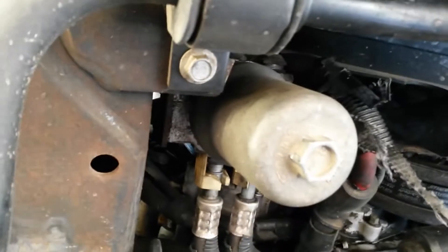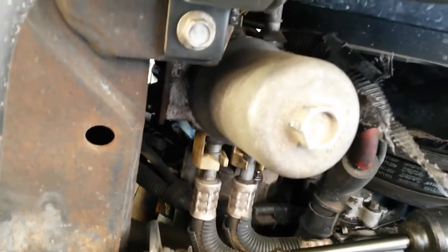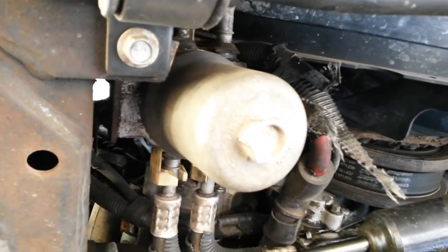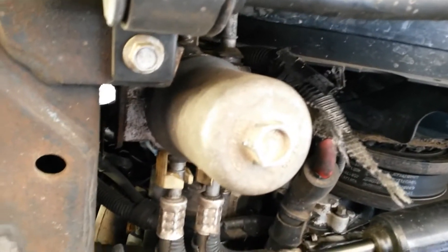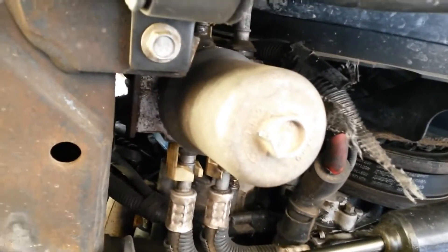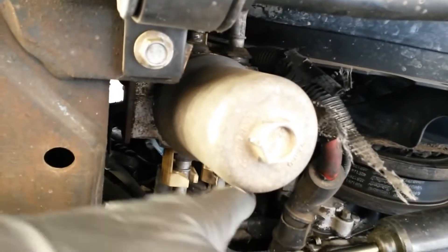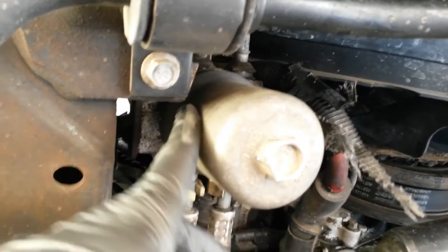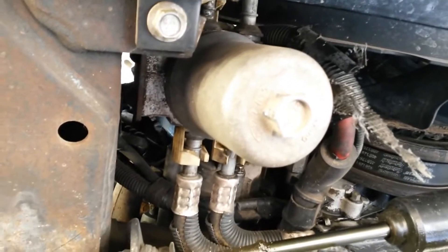Once you do the transmission pan upgrade, you can just leave that bypass filter out because it's not doing anything anyway. It's just getting a small amount of fluid that happens to make it through and back into the system — it's not full flow. The fluid is not forced through the filter; it only sees a small amount, and it's up to the filter whether that small amount goes back into the other side of the system.